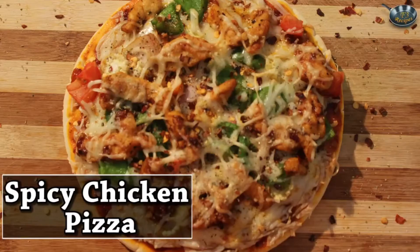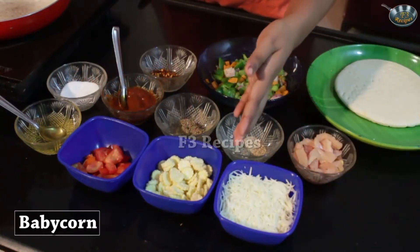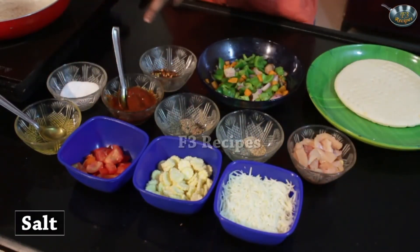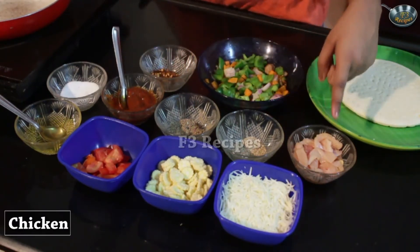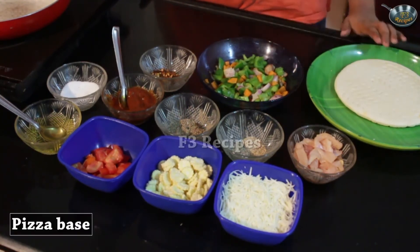Today I am going to show you how to make spicy chicken pizza. This pizza is very appropriate for lunch and dinner. Let's look at the ingredients. We will be needing some grated cheese, some baby corn, some tomatoes, oil, salt, pizza sauce, pepper, some seasoning, chicken, chili flakes, some sautéed vegetables and a pizza base.